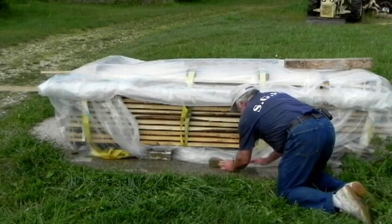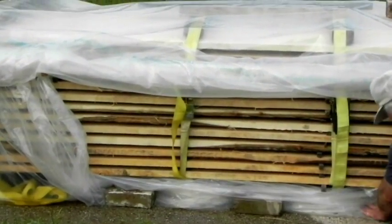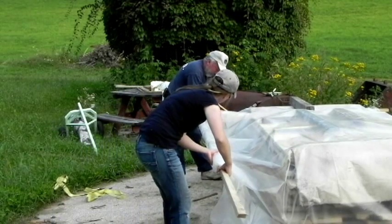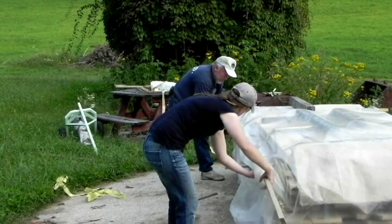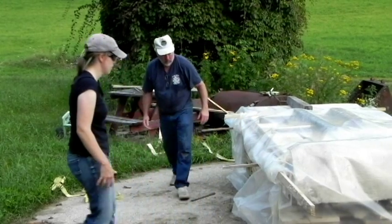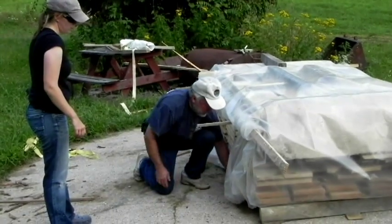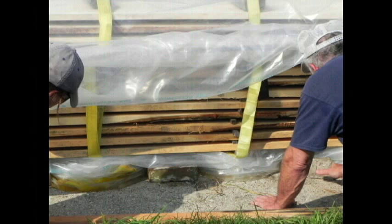Now we're just going to stuff the tarp underneath — that's the bottom side of the tarp, we just stick it in and hold it with a brick. Here we're rolling the other side, just rolling up the extra tarp and letting it sit there on the stickers so the air can pass through for the air drying cycle. We found it's easier just to put the extra tarp right under the pile and hold it with a stick, a rock, or a brick.